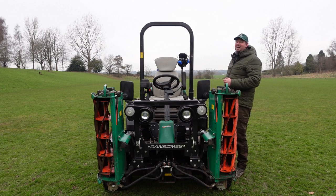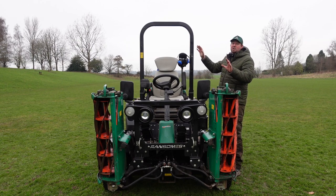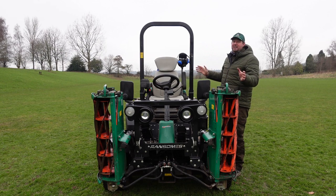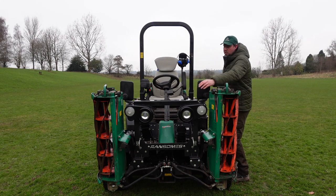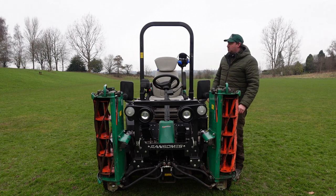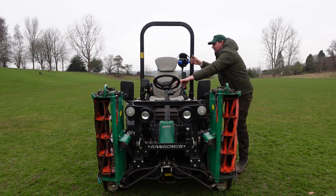Before we look at the controls, let's see how we get on the mower. We've got a lovely rollover protection system bar here that stops any injury to you should the mower ever tip over. There's a small protection system at the front and the steering wheel is reinforced as well. We've also got a handy handle we can hold onto.